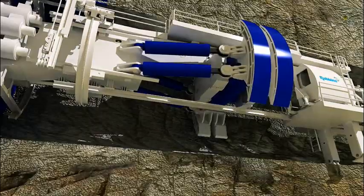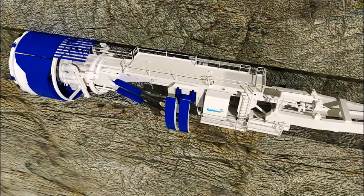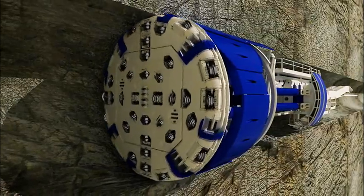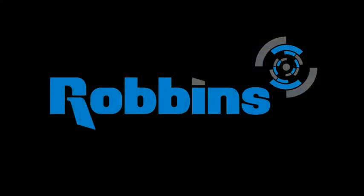In all cases, Robbins TBMs maintain the highest quality standards in the industry, resulting in rugged machines that create the longest tunnels in the hardest rock. Robbins is the most trusted name in tunneling.